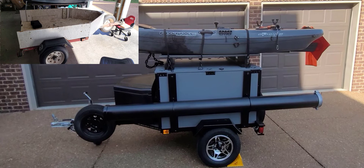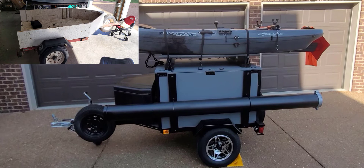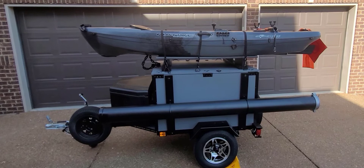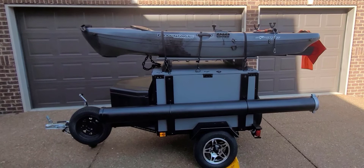I found a bargain Harbor Freight trailer, the 40 by 48 model, and converted that into my kayak trailer. I have a truck but figured out it was really too tough to haul all the gear and everything that goes in the kayak and then still load the kayak in the back with it hanging out — it just wasn't a very secure option.